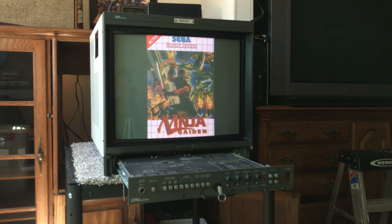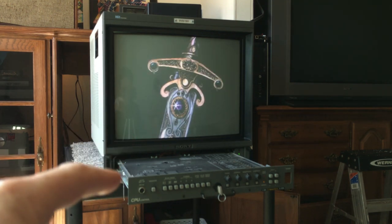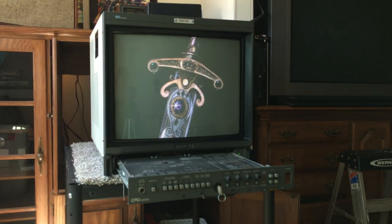I'm going to review my pro monitors and some other monitors for you guys this year, and we're going to start out with this BVM 1911. I'm doing these now just for fun because I like making these videos, and these are cool monitors — especially this one. These broadcast monitors are just fantastic.